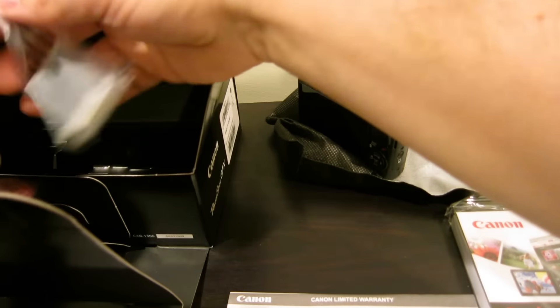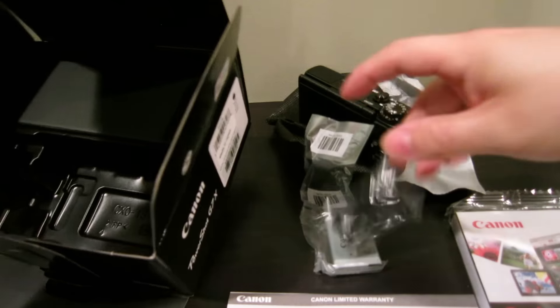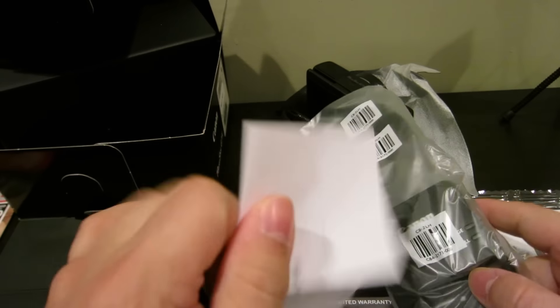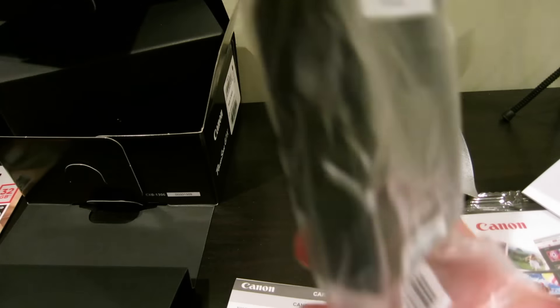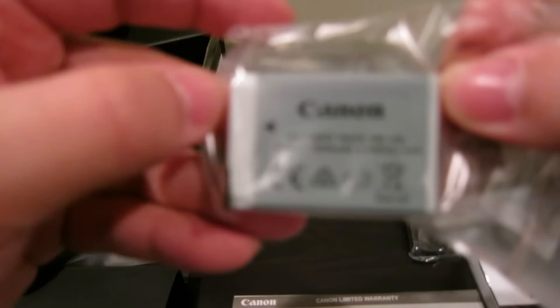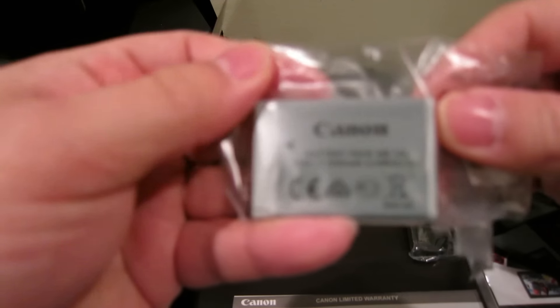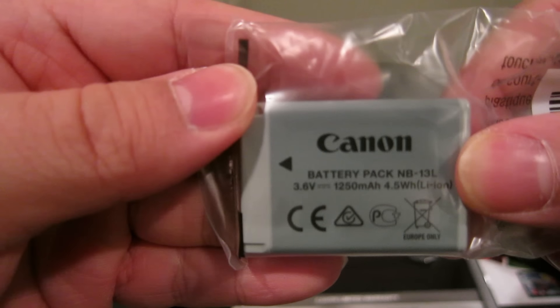Let's see what else is in this box. There's the battery, a strap, and the manual with safety instructions. The battery is the NB-13L. Having a little bit of trouble focusing with this old camera — hopefully the new camera won't have problems auto-focusing.